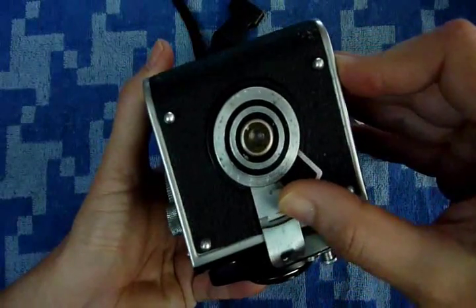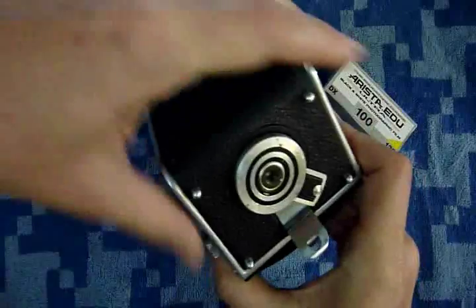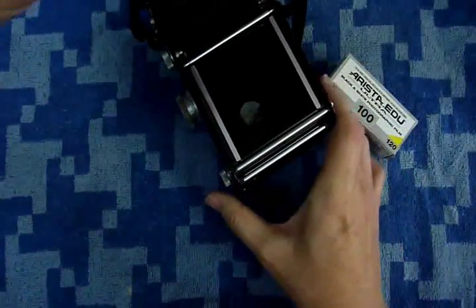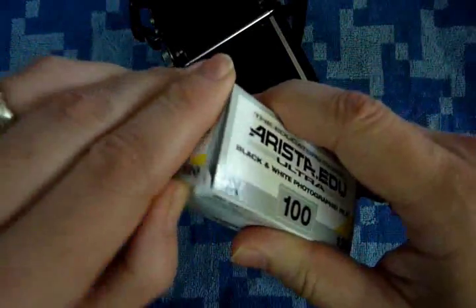So you're going to rotate this latch and then open up the film door latch to open it up. I'm going to be using the Arista EDU Ultra 100 speed 120 size medium format film.